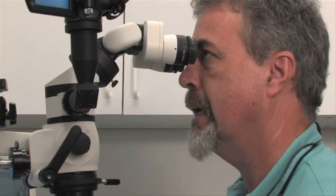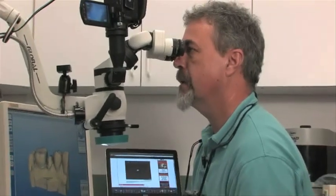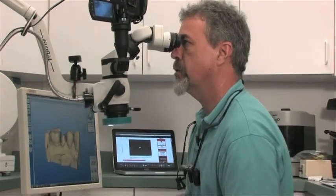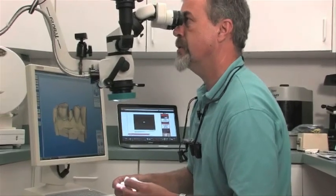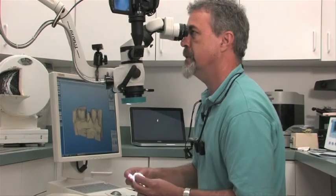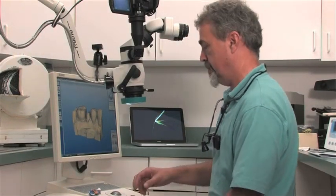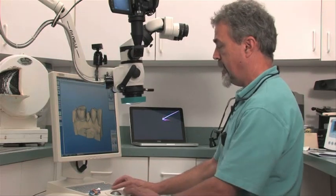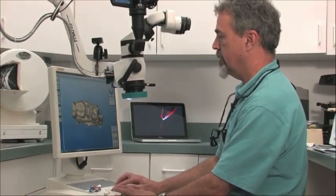Once I went back and looked under the microscope at my actual impression, I could see where those discrepancies were. Traditionally, I've always taken two crown and bridge impressions so that I would have a second view. In this case, we did two CEREC crowns on this patient, although we did not cement them. So let me show you a little bit more of how this technology works.